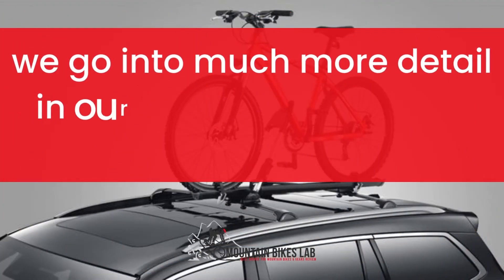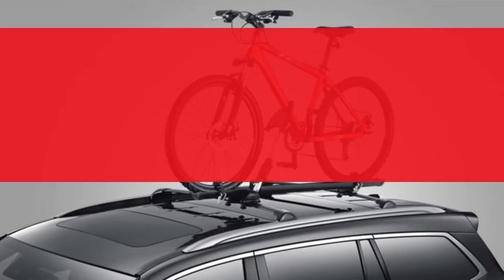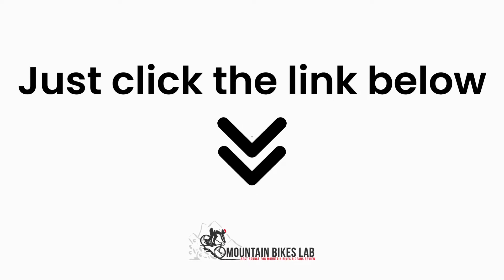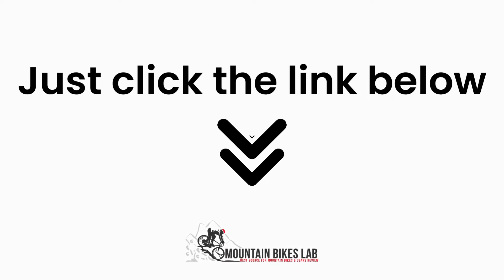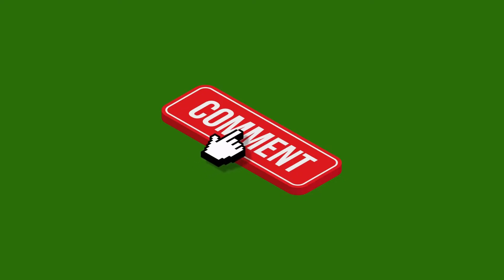As I mentioned before, we go into much more detail in our blog post about the above topic. Inside that article, we dive into each of the areas above covering many more questions around them. Just click the link below and you can read all about the research we have done on this topic. See you inside the blog post and let us know if you have any more questions in the comments below. Have a great day and thank you for checking out mountainbikeslab.com.